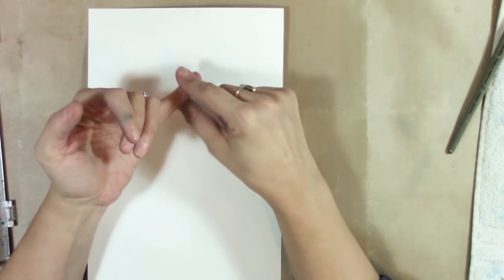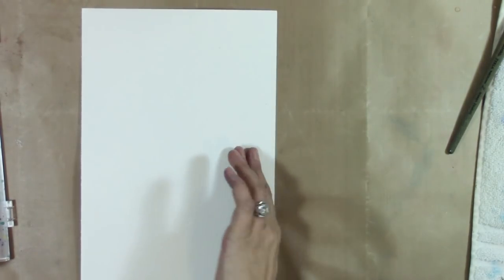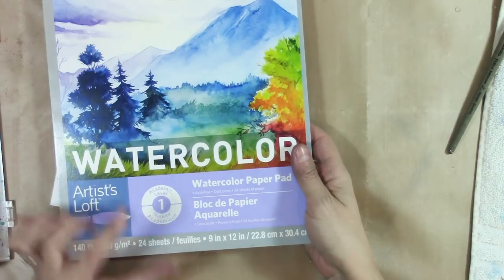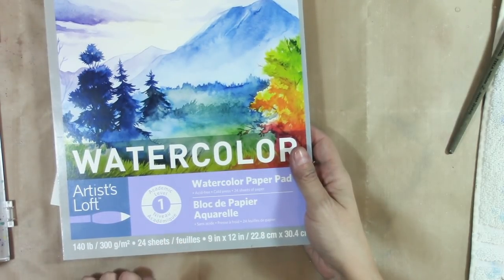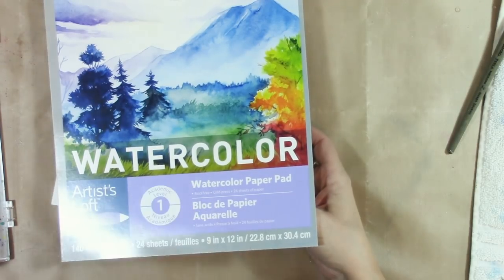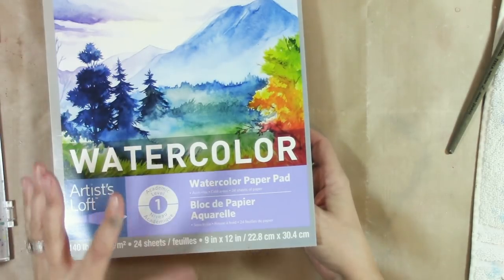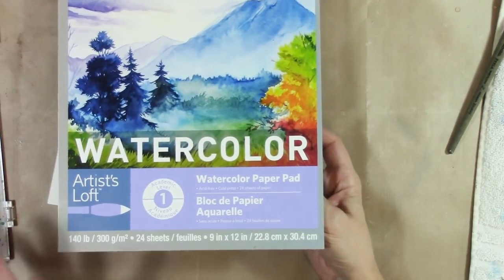You don't have to buy the most expensive watercolor paper. The cheapest watercolor paper I'd recommend is the Artists Loft watercolor paper pad — it's 140 pounds. You get three packs of 24 sheets for about $20 Canadian. You can't use a coupon on it, but that is the cheapest acceptable price for watercolor paper. It's good for learning on because you don't want to feel like you spent a lot of money and then feel inhibited when you're trying to learn something new.